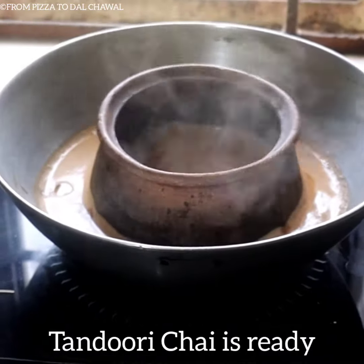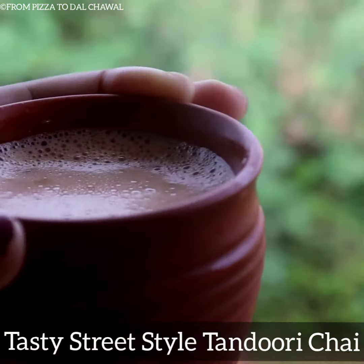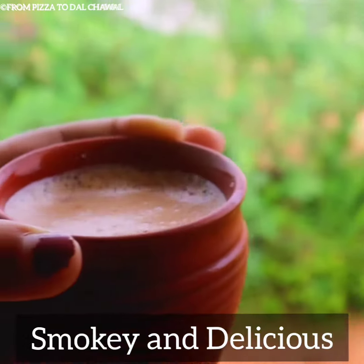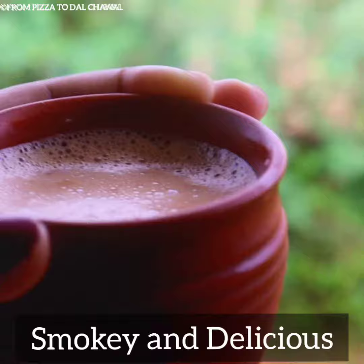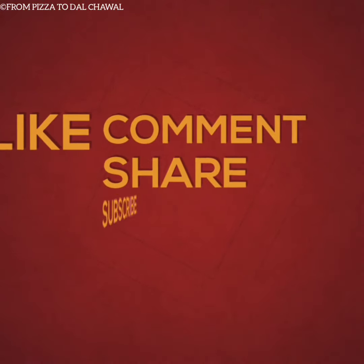Our delicious and smoky street style tandoori chai is ready. The taste of this chai is completely unique, with the earthiness from the clay pot and the smokiness from the charcoal. Do try this out yourselves and let me know how it turned out.